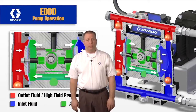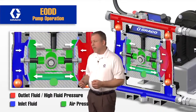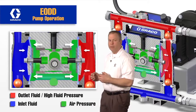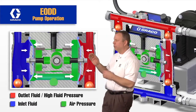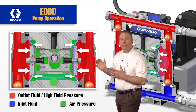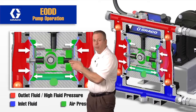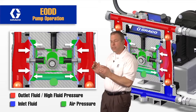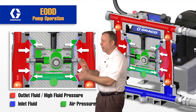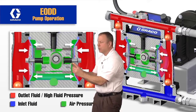This electric double diaphragm pump has the ability to stall against pressure, which is a unique function of this electric pump. In normal operation, the carriage is moving back in a linear fashion, pulling the diaphragm back, and the air pressure is pushing it back in. But when flow stops — whether a valve gets closed or demand for fluid stops — fluid pressure in the cavity builds. As soon as fluid pressure exceeds the charged air pressure, the diaphragms lock in. Because these pins are free floating through the center carriage, once the fluid pressure is greater than the air pressure, the diaphragms lock in and the carriage continues to move back and forth but slides on these pins, so the diaphragms can't move.